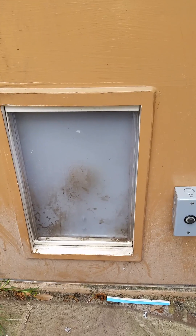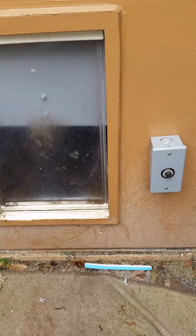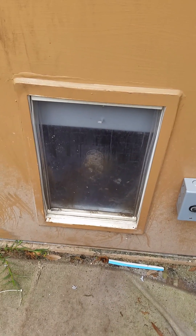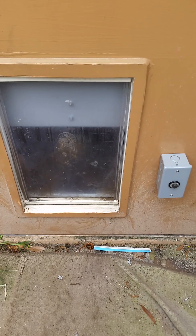Here is the outside of the door. I've got another button out here, and I'm also thinking about adding a bark sensor in the future, because I don't know how easy it'll be to train my dogs to hit the button.